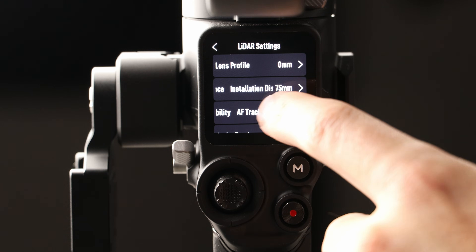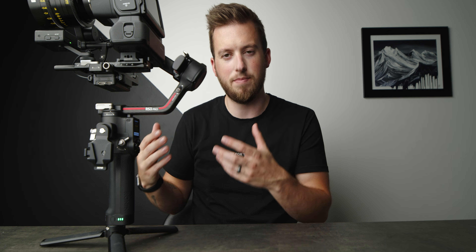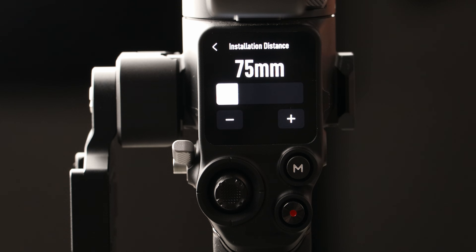Before we get into the lens profiles, there are a couple of other settings to change. The most important one is the installation distance. This is where the myth comes in — the horizontal position of the LiDAR relative to your lens or sensor marking doesn't matter. What you need to do is find the sensor marking icon on your camera, measure from that to the very front of the LiDAR sensor, and enter that distance. For me that's 75 millimeters. The screen shows you a helpful graphic. That setting stays saved no matter what lens you swap.